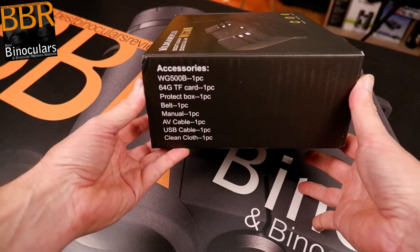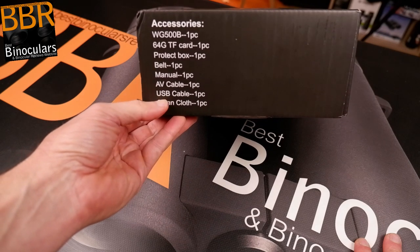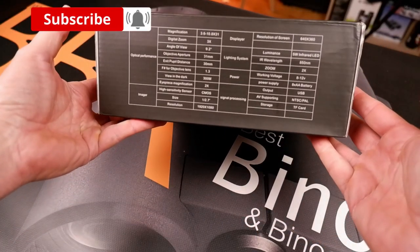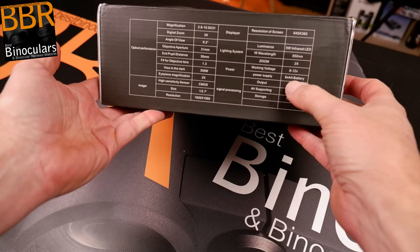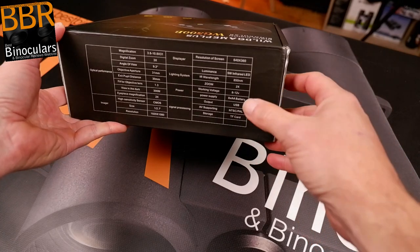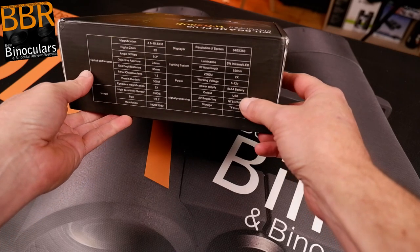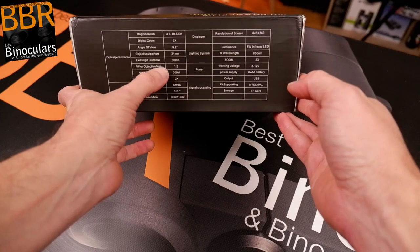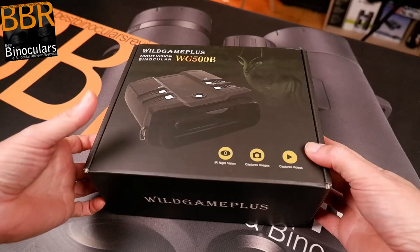Looking at the accessories listed on the box: we've got the device, a memory card, a carry bag, a strap, a manual, an AV cable, a USB cable, and a cleaning cloth. No batteries are included. Looking at the specifications, it takes double-A batteries. The optical zoom appears to be two times, with digital zoom bringing it up — though I'll need to work that out properly later. The objective lens size is 31 millimeters. I'll continue on that once I've taken a look at the product itself.